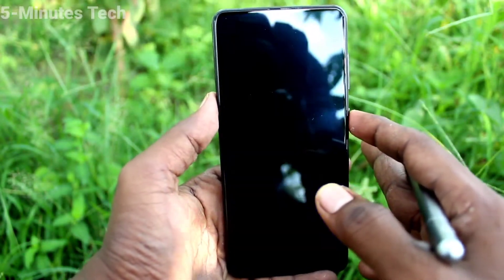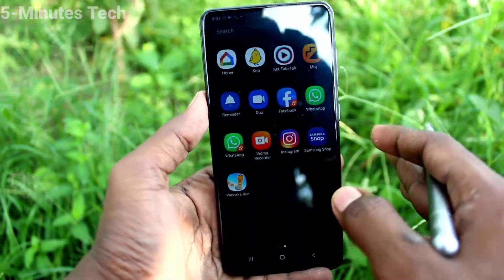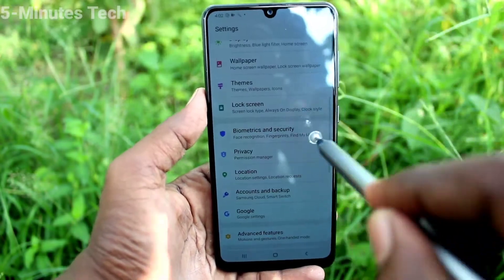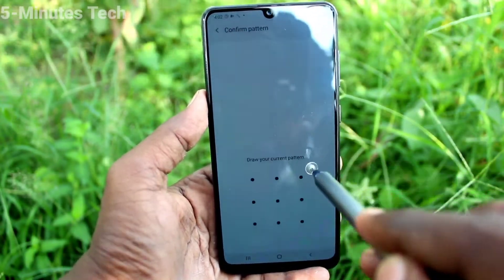The side key is not working in my case. If you want to set it to work, go to the Settings of the phone, click on Lock Screen, and click on Secure Lock Settings.